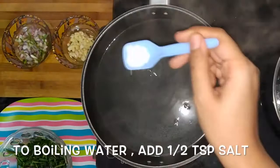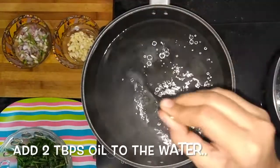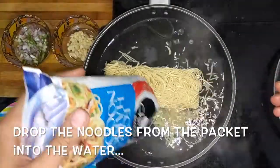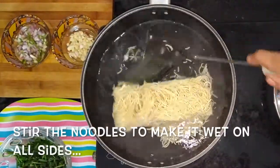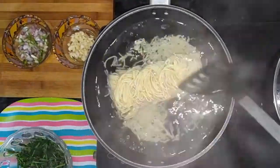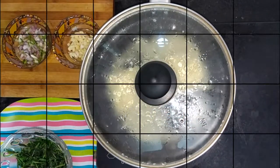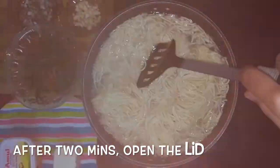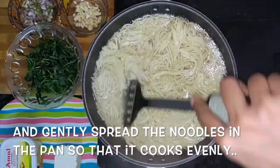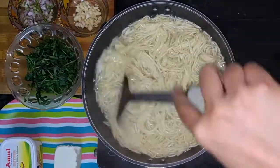Boil water in a pan and add half teaspoon salt to it. Add 2 tbsp oil to the water. Now drop the noodles from the packet into the water and give it a good stir. Cover the pan with a lid and cook for 2 minutes on simmer. After 2 minutes open the lid and we can find that the noodles have already separated and softened. The noodles are not sticking to each other because we already added oil to the water — this helps in keeping each strand of noodles separated.